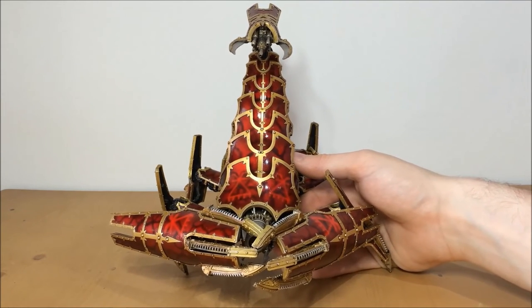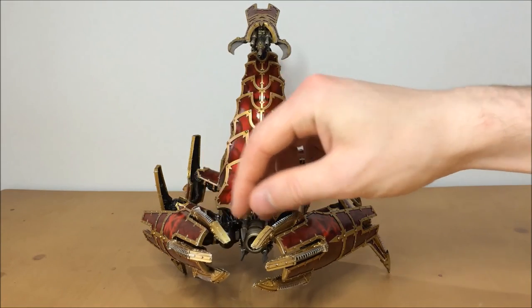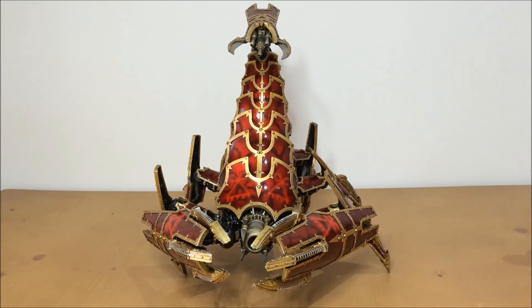Absolute pleasure to work on this model. If you like what you see and you would like to add a brass scorpion to your army, all our contact details can be found in the description below — we'd love to work on one for you. This is, I think, the second or third one that we've worked on to date, so we're getting quite accustomed to how they're built and how to get the real best out of them when it comes to painting.